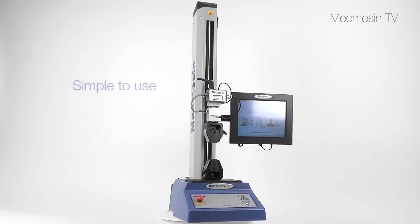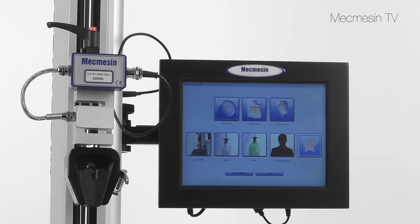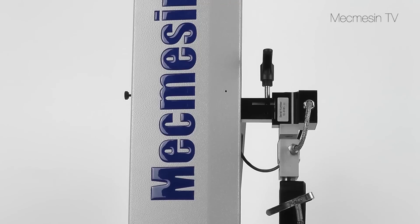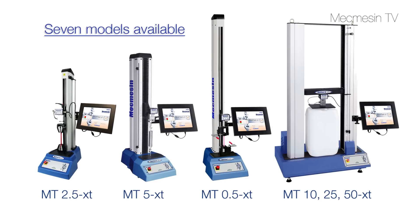The Multitest XT is a simple-to-use console driven force testing system ideally suited for performing routine quality control measurements. Its user interface is so intuitive only minimal training is required. Seven models are available to cover the range from less than 1 newton to 50,000 newtons in compression and tension.